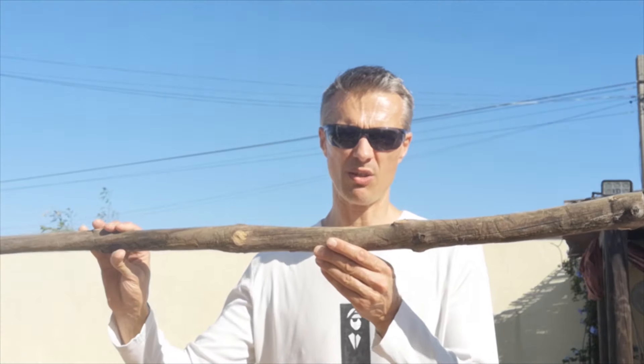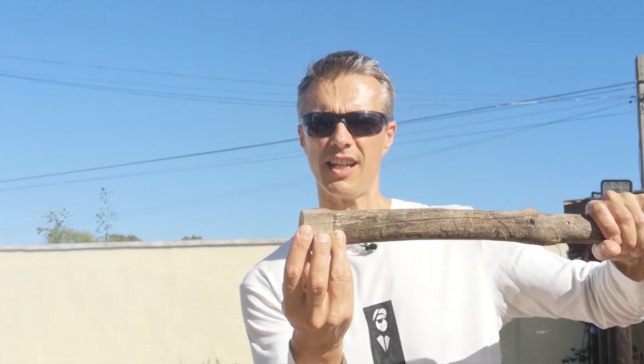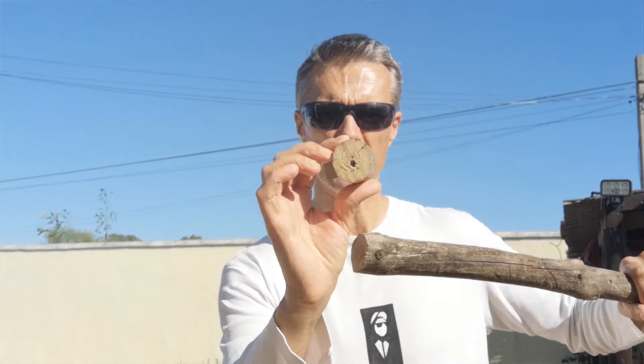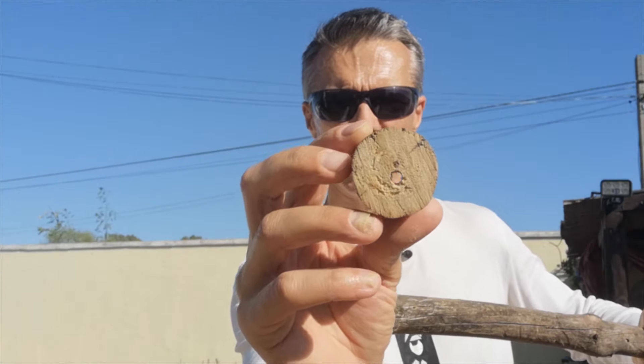Okay so we've drilled our holes into our branches. Now what we need to do is get one of the branches that we're not going to use and cut little bits off of it like this, then drill a hole in the middle of those. They are going to act to look like the trunk of the tree in between some of the branches and make it look a bit more tree-like.